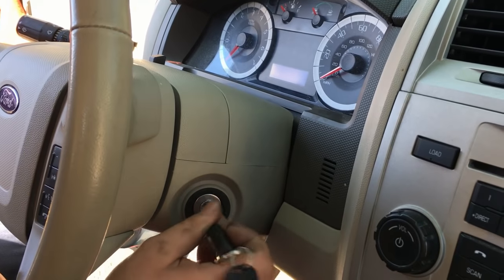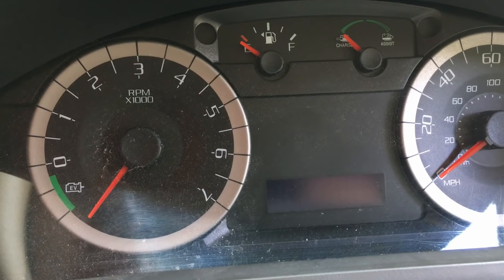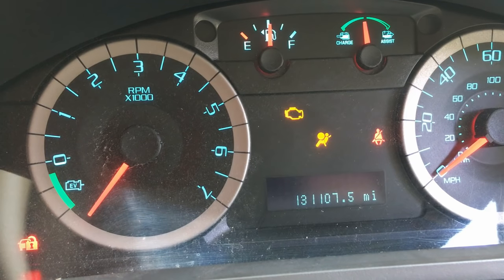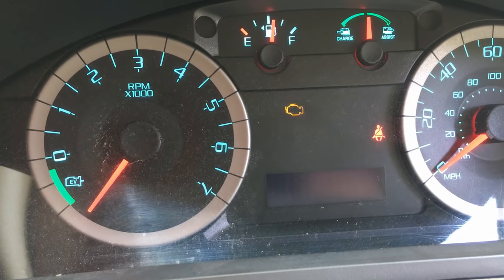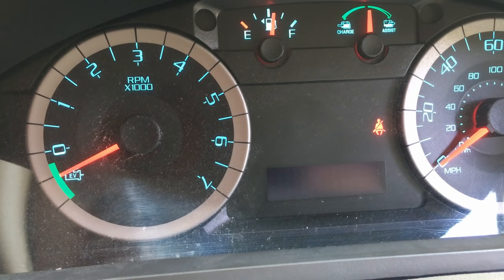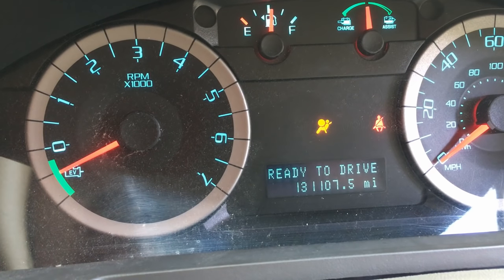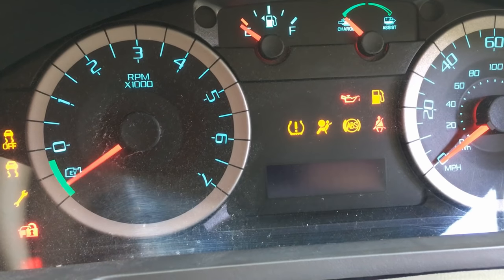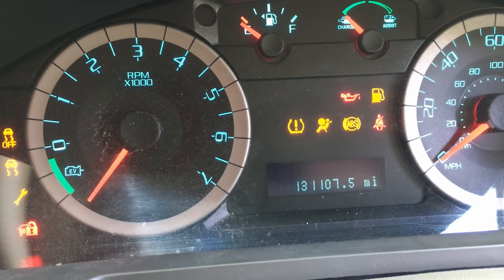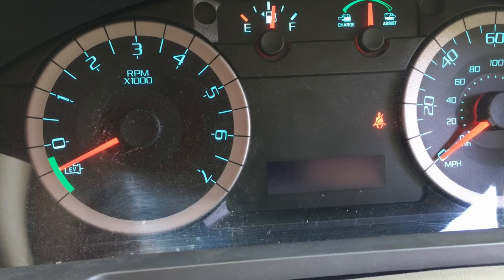Everything's back together and the repair is completed. Connect your battery back up if you disconnected it and go ahead and try it out. Turn the key to the on position, everything should power up and look normal. Go ahead and try it — there you go, ready to drive. Try it a few times to make sure it's working consistently. What you'll notice is that the ignition lock cylinder turns much smoother now and everything just works.